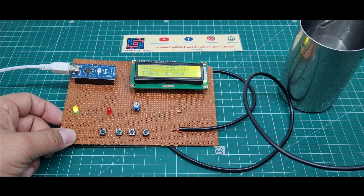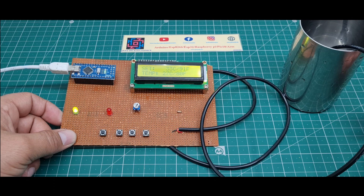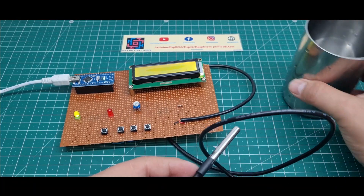I put the temperature sensor into water — this is a waterproof sensor — and it is measuring the water temperature. Right now the water temperature is 27 degrees Celsius, 85 degrees Fahrenheit, then 26 degrees Celsius. I remove the sensor from the water and clean it.